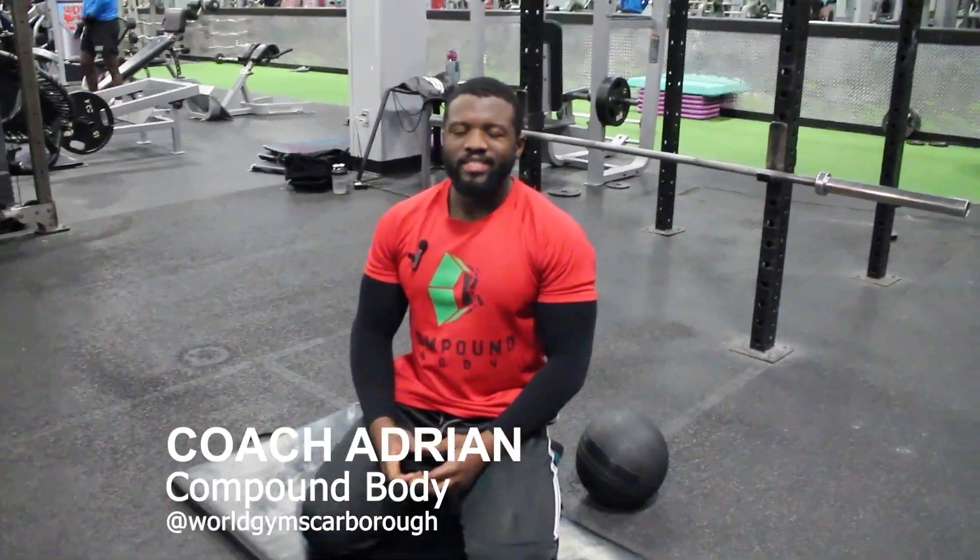Hey guys, welcome to Compound Body once again today. I'm going to be teaching you how to do the Russian twists correctly. This exercise is great for everybody — whether you're an athlete, a competitor, or just the average Joe who goes to the gym.